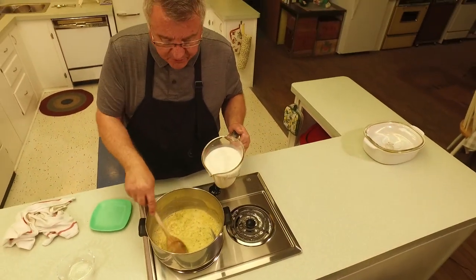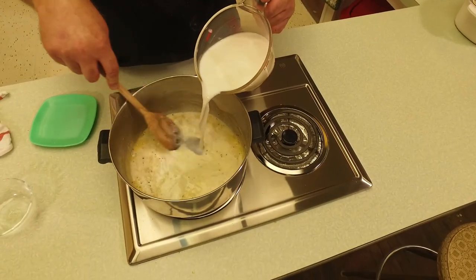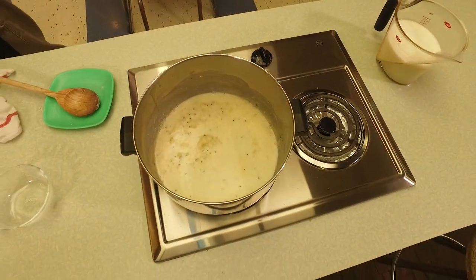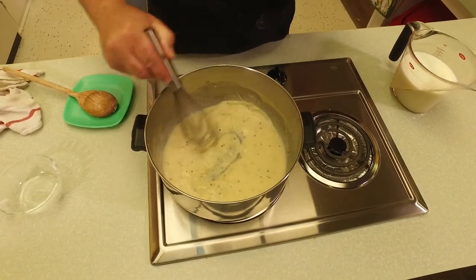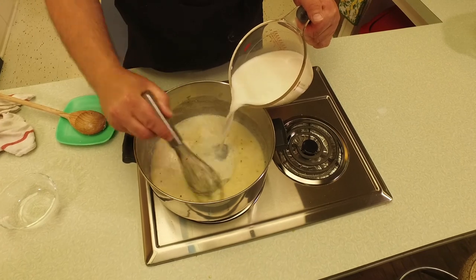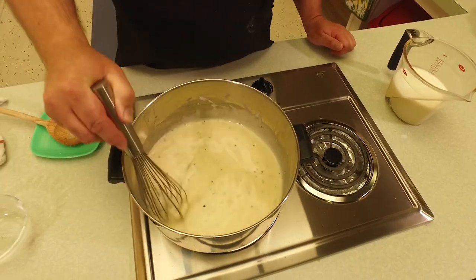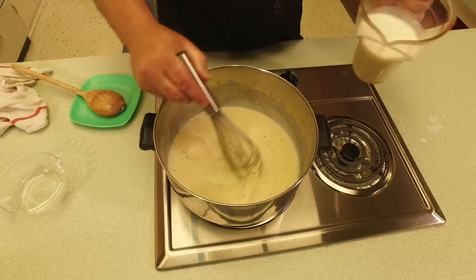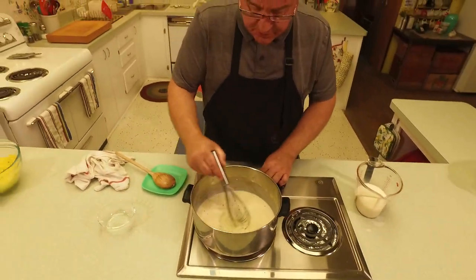Now we're going to add four cups of milk. The milk should not be ice cold — let it sit out for half an hour or so. I'm switching to a whisk because when you're making a white sauce, the flour and butter are going to start to clump together. Add a little milk and whisk it smooth, then a little more milk and whisk it smooth. If you add the milk a little at a time and keep whisking, making sure all the lumps are gone, you won't get a lumpy sauce.